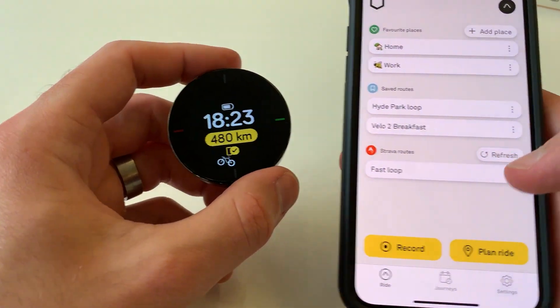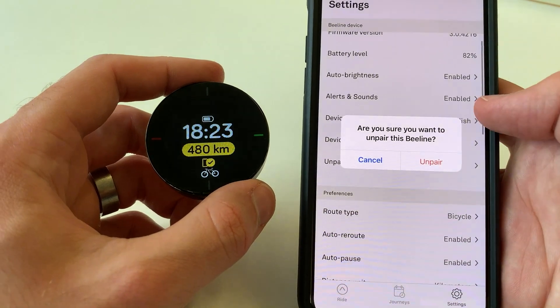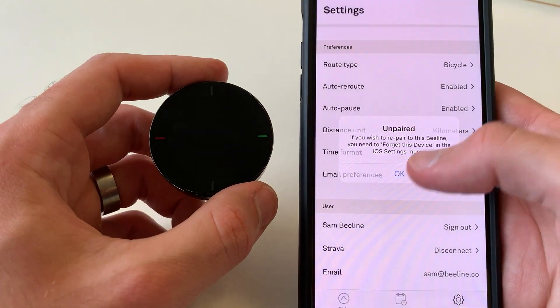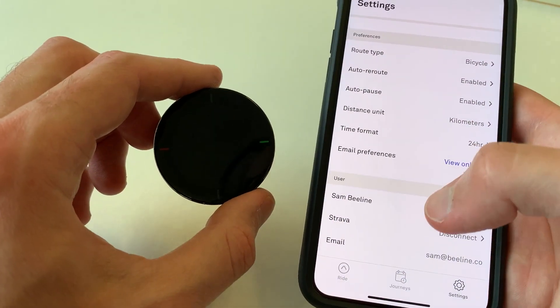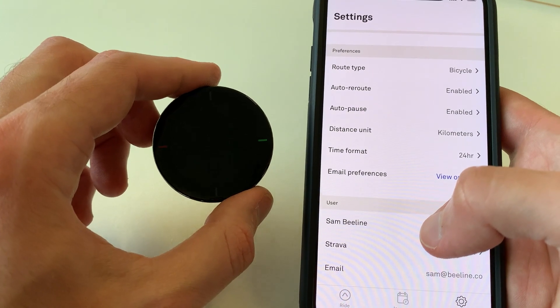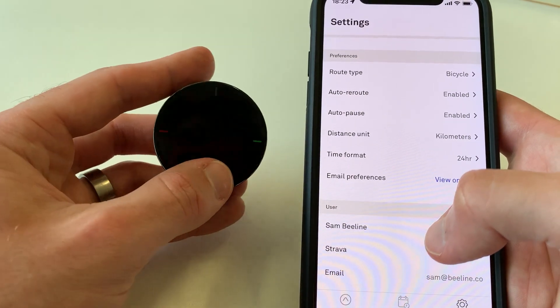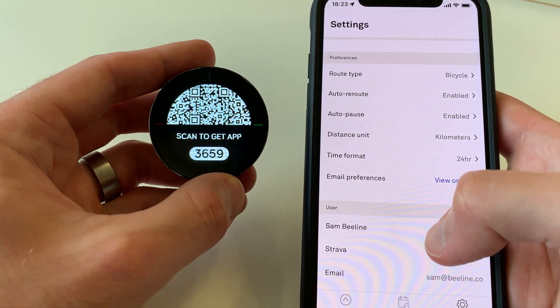If you want to unpair the device, you just need to go to Settings in the app and then unpair this Beeline. It will unpair. And you can do that unpairing process on the device itself if you don't have the phone it was originally paired to available. Then you'll be able to turn it on and go through the whole process again.